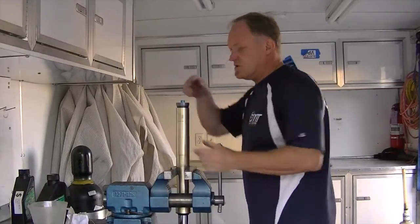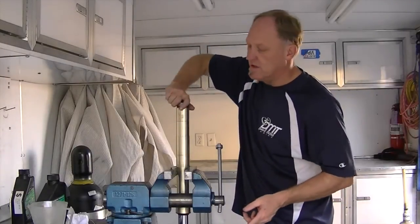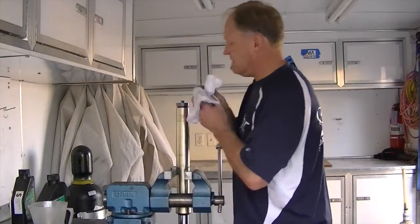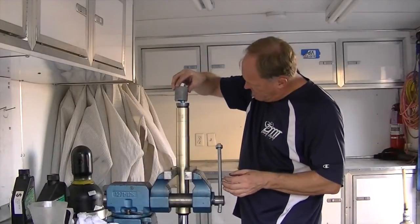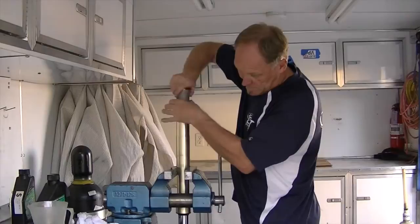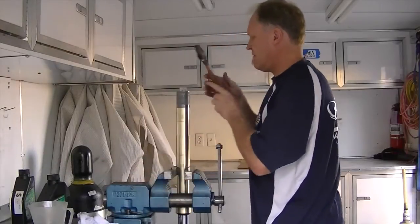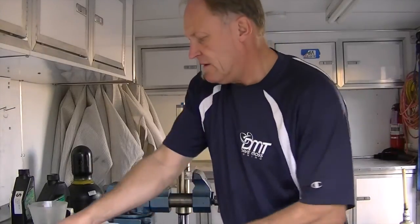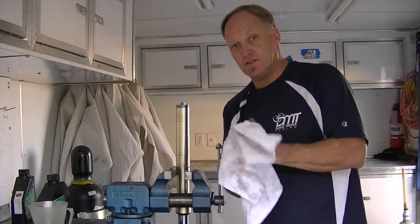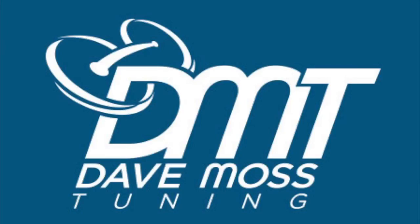Set the fork back up in the vise, turn the cap backwards until it clicks, then screw it in to cover the grease. Get the fork cap tool, snag it, and torque it down. That's your fork oil service on a GP Suspension 25mm kit.